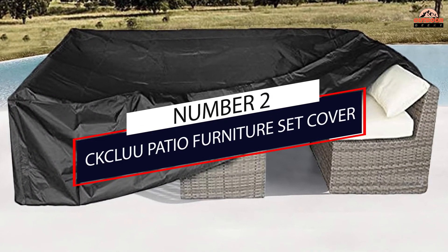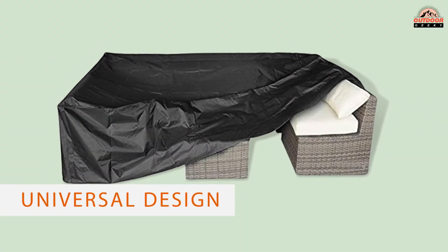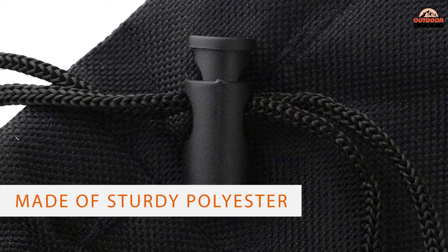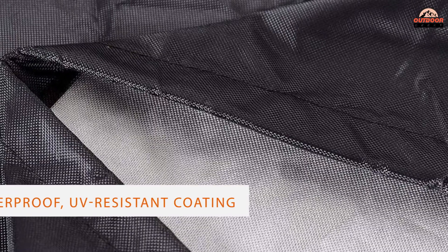Number two: CKCLU Patio Furniture Set Cover. If you're seeking a wallet-friendly pick, this CKCLU design is a great option. Available in nine sizes, the universal design can accommodate tables, chairs, and loveseats of all shapes and sizes.